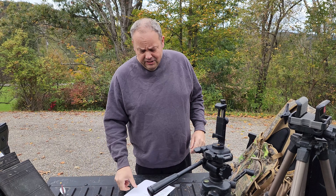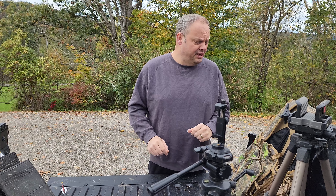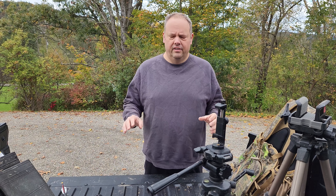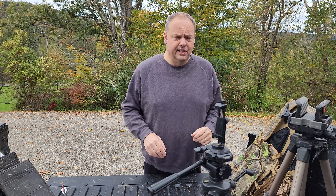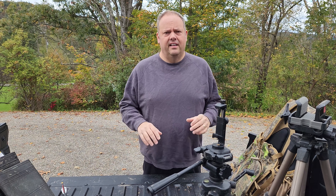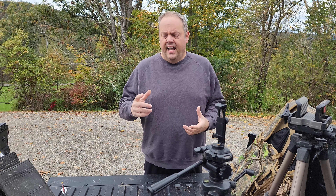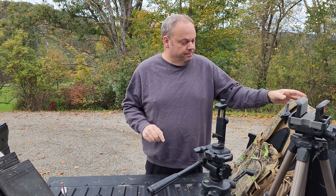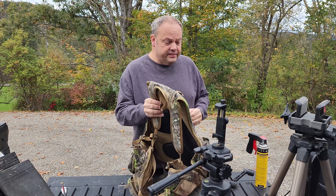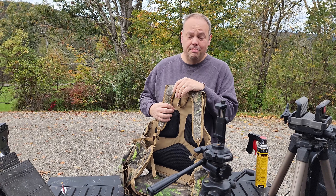Here is the big thing people don't think about when they think about ground hunting. The absolute killer in a ground hunting situation is movement. The older I get, I cannot sit still — I roach left and right all day long. The only way for me to prevent that is comfort, and comfort's very important. This turkey chair slash vest I've had for years — I did not buy it for this purpose, but it seems to be working.